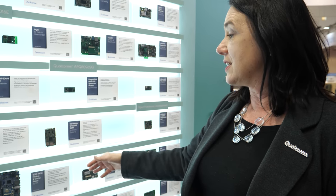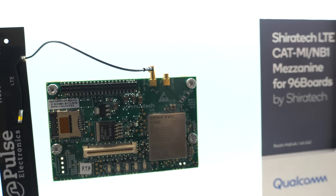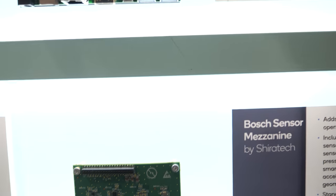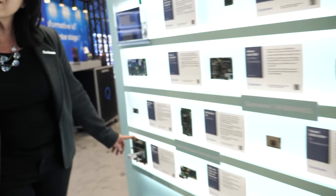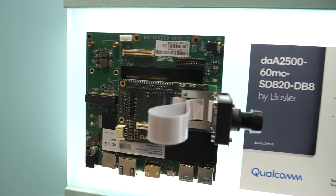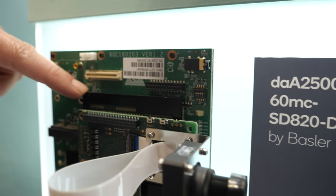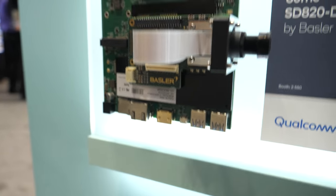With processors like the APQ8016E and the APQ8096SG, Qualcomm supports the 96Boards specification — great options for prototyping. Also highlighted is a solution from Basler, which won the Embedded Vision Award at the show. This is a MIPI camera supported on top of the APQ8096 processor, giving customers full software support for a variety of use cases.